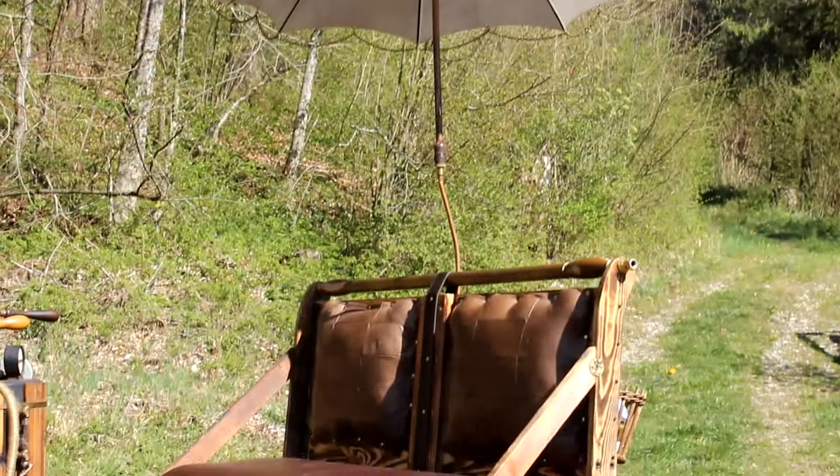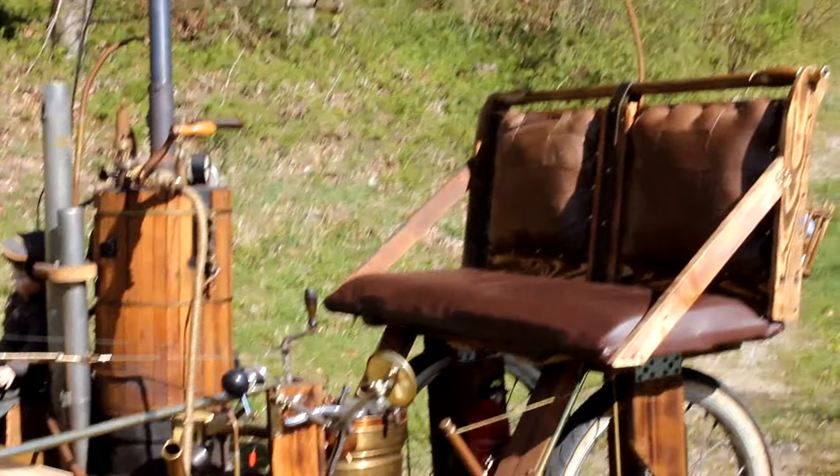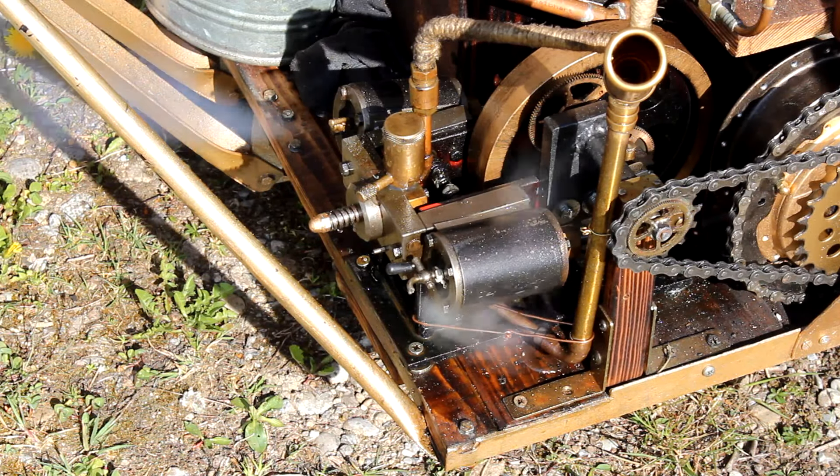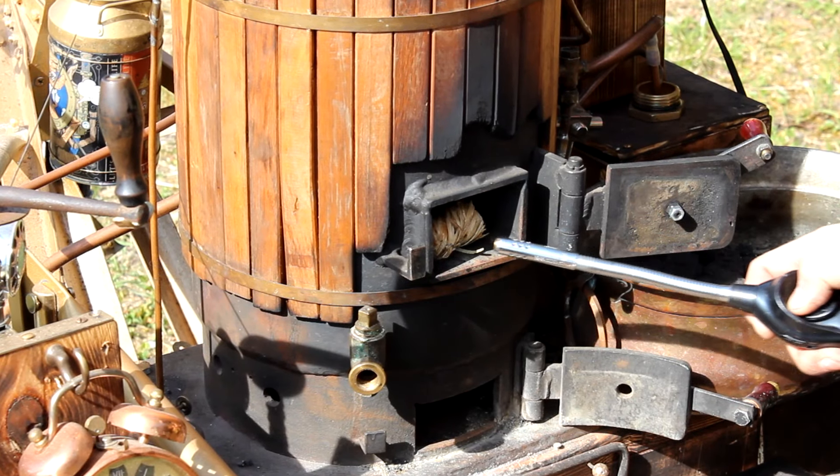Leila does not come with a regular combustion engine. Here we have an engine that works with the pressure of heated water, called steam. So let's now light up the fire.